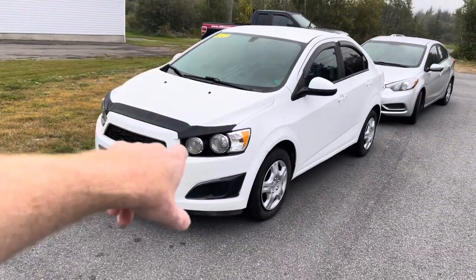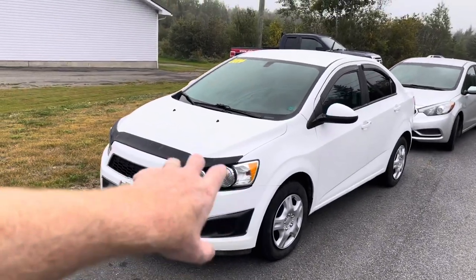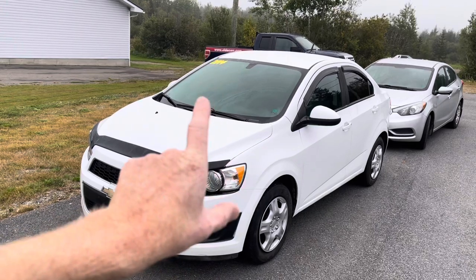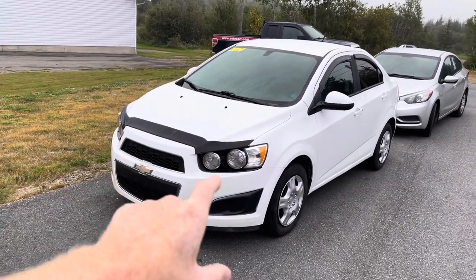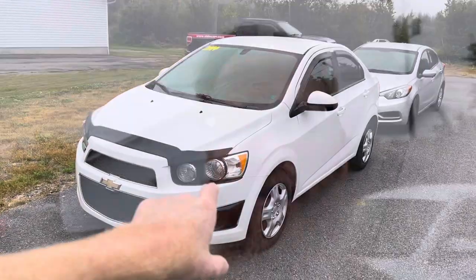2014 Chevy Sonic LS 1.8 manual transmission — 5-speed. It was the only version of these cars that came with a 5-speed. It has a very growly transmission. Put the clutch in, doesn't go away — not an input shaft. Something inside the transmission is bad. So we called the auction, and the selling dealer is going to give us $800 back on what we paid so that we can replace the transmission. Even though we're going to do it ourselves, it's still going to cost us about a day's worth of work in the shop.